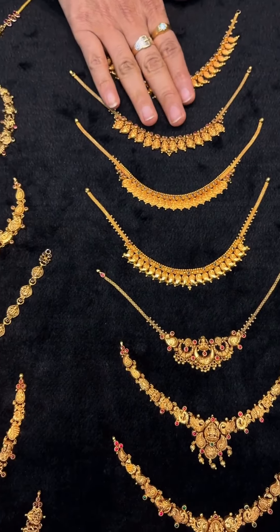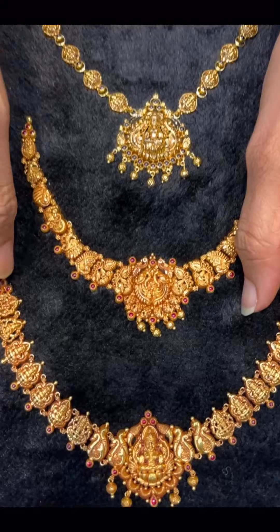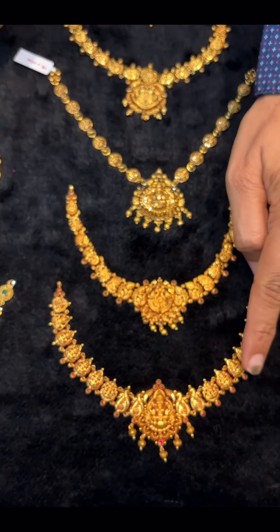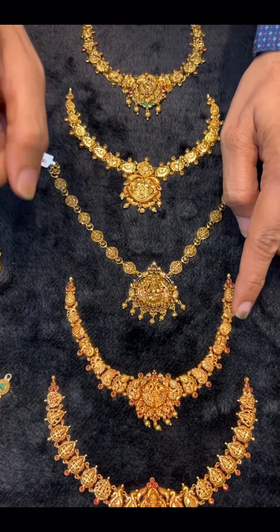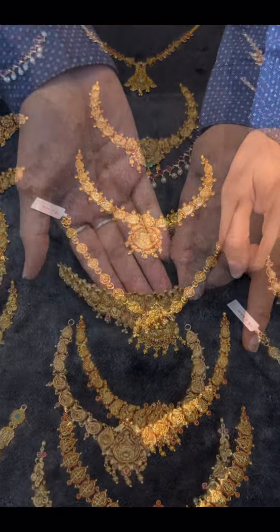This is 8 to 10 grams. Now we are going to restock this necklace with 12.5 grams. This is 916, KDM, HALMAR with HUID.